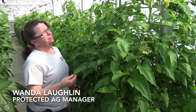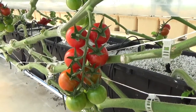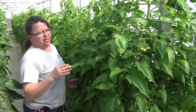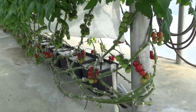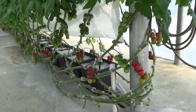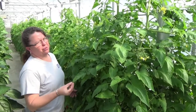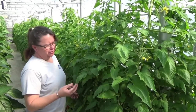We're with our tomato crop. This is Mai Tai — it is a cocktail tomato. It is an indeterminate tomato, which means it doesn't get vegetative and then stop its growth to produce fruit. It continues to grow for as long as we can provide nutrients to it. This is the type of crop grown inside a greenhouse, while determinate tomatoes are grown out in the field.